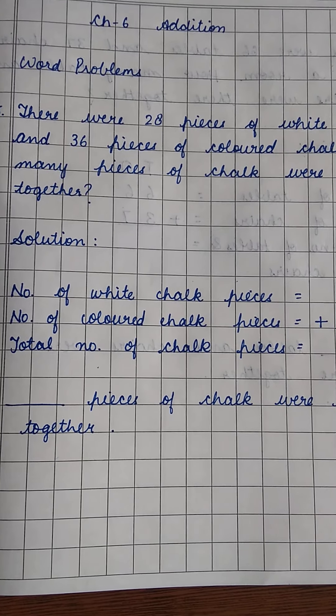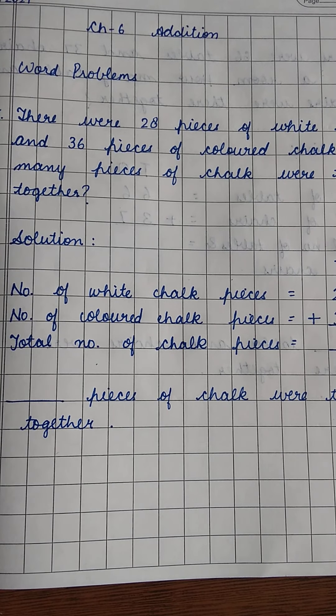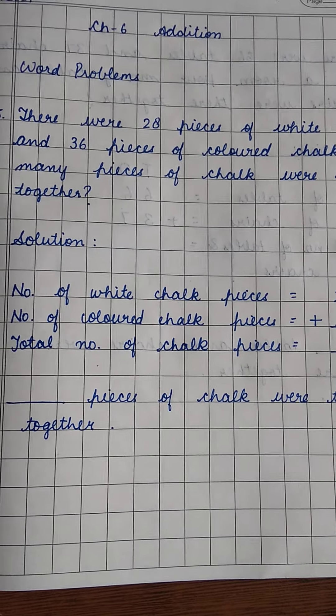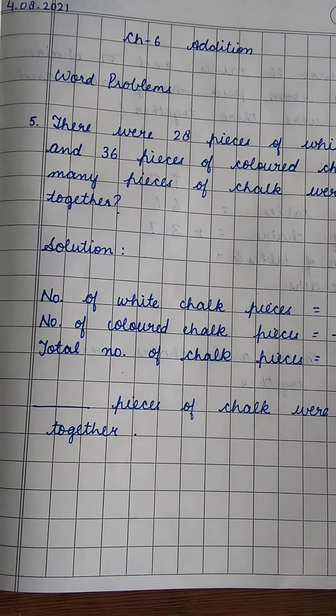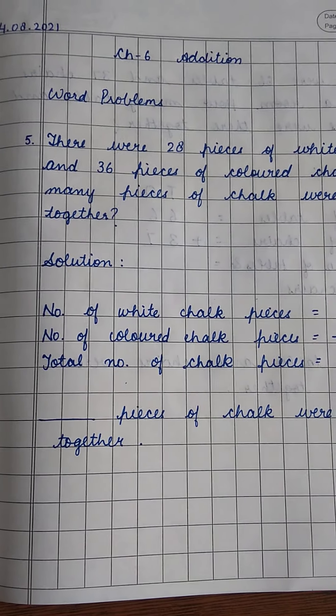Hi kids, in maths we are doing chapter 6, addition word problems, and today we are going to do question number 5 and 6 given on page number 56 of your maths book.